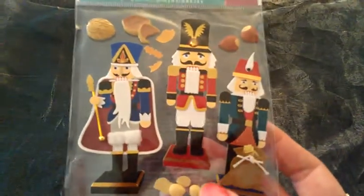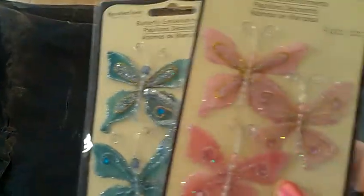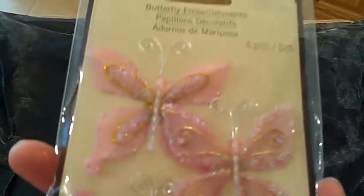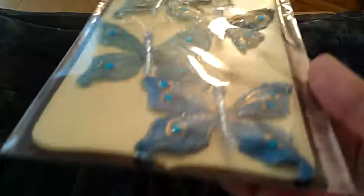And then she sent me these little nutcrackers, and I have no idea what I would do with these. They've got little nuts and they're three-dimensional. They're pretty cool, but again I don't know what I would use them for. And these I'm kind of bummed about, just because they're so big and so dimensional that I just don't know what I would use them for. But they're really pretty, they're really sparkly, gorgeous. So here's the pink ones and then here's the blue ones. I just have no idea what I would do with these.